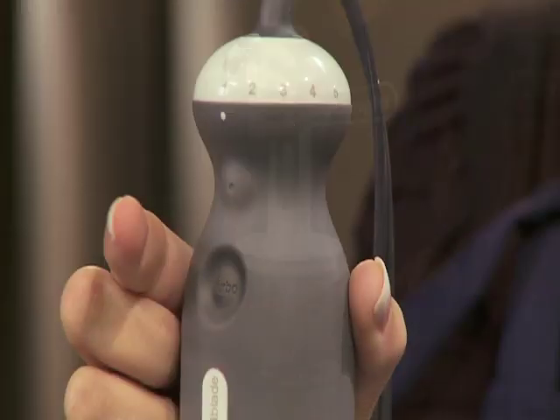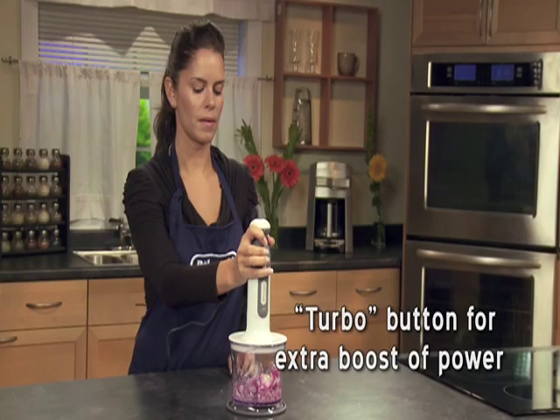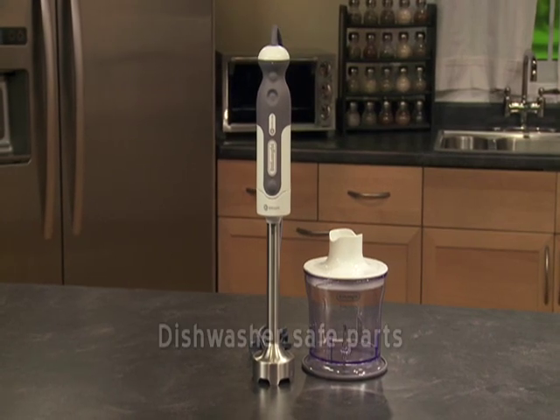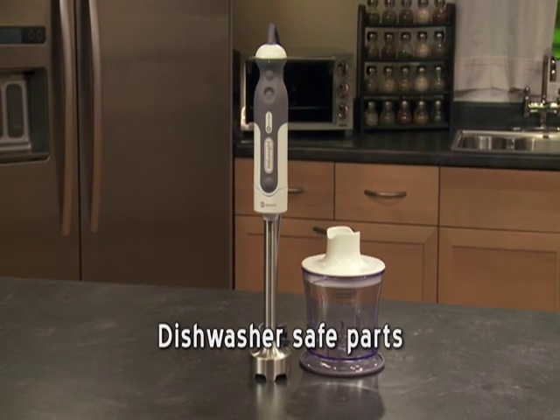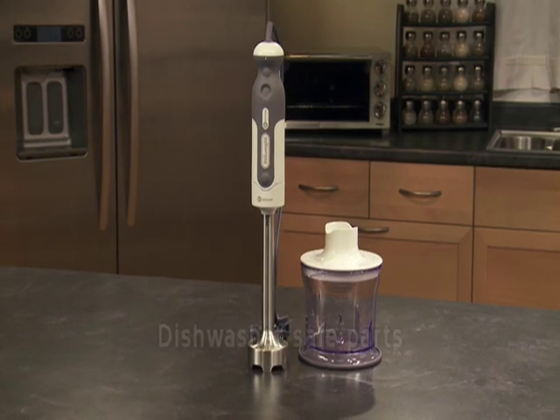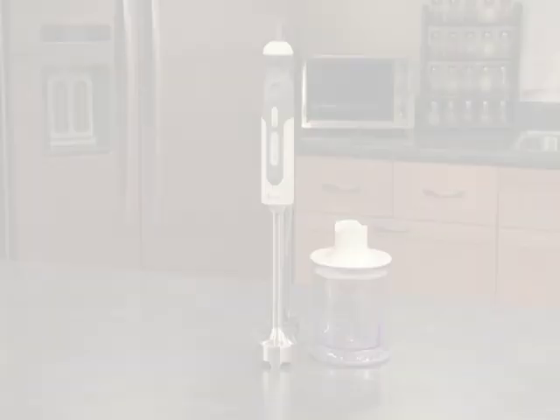The hand blender's turbo power option makes blending and chopping ingredients quick and simple. With the exclusive TriBlade design and dishwasher safe parts, the DeLonghi TriBlade hand blender is stress-free food preparation at its best.